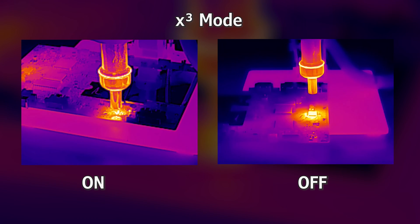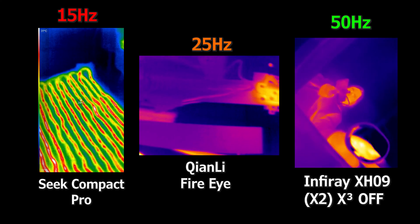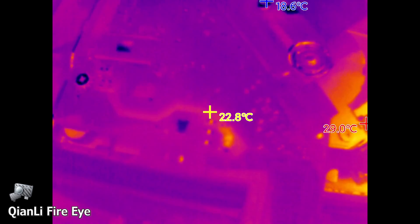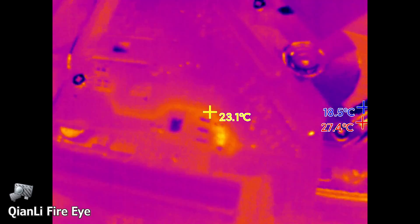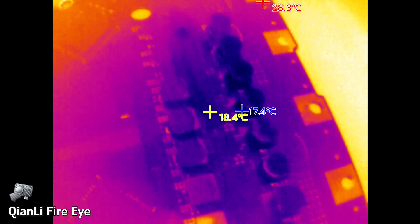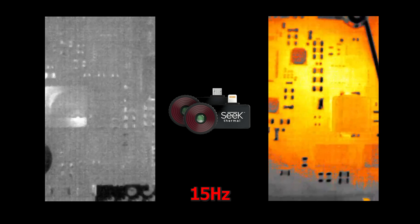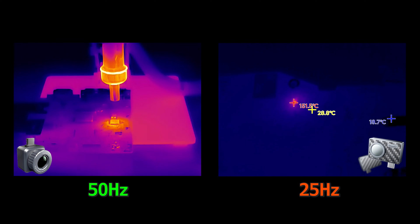The lower resolution is still better than that of the Seek in my opinion, but it's a saving grace that is the higher frame rates. When working with electronics repair, the main function of a thermal camera is just to detect shorts. Sometimes shorts are only present for a brief moment — in some cases they are on secondary lines that go quickly within the power-on sequence, or they cause the device to go into protect mode, killing all power. The Seek would be annoying to use because you could often miss these small blips, something that is mitigated by the FireEye and X2's higher frame rates.